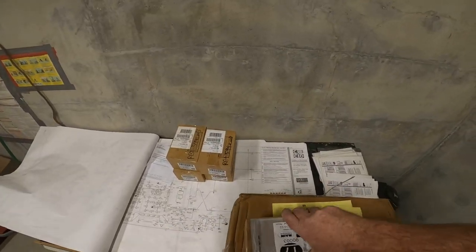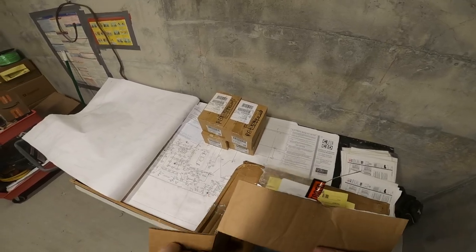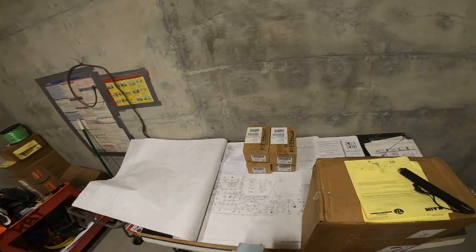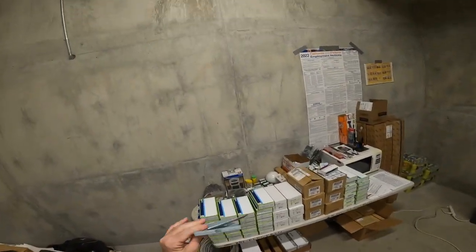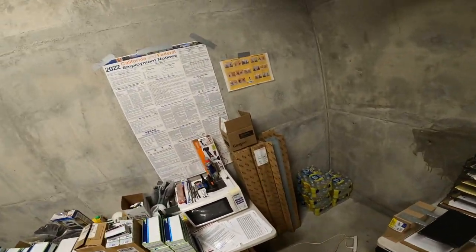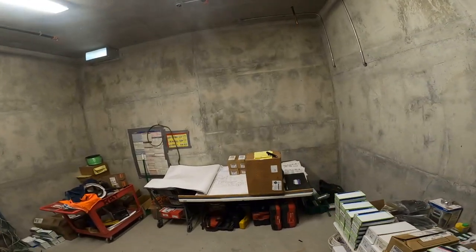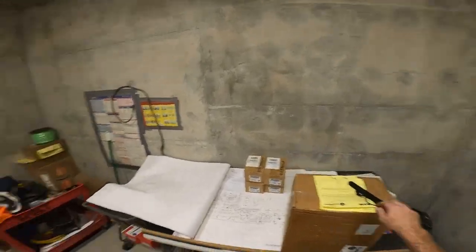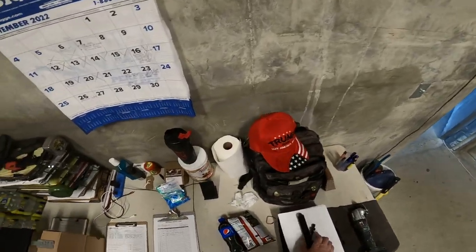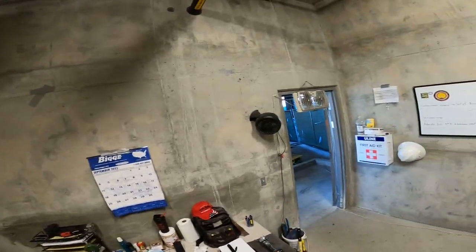I have a lot of stuff in here, I don't even know what this is. I have no idea what that is - I'm assuming it goes with this but I don't know. Let me put my social distancing stick up and get a drink of this Pepsi.